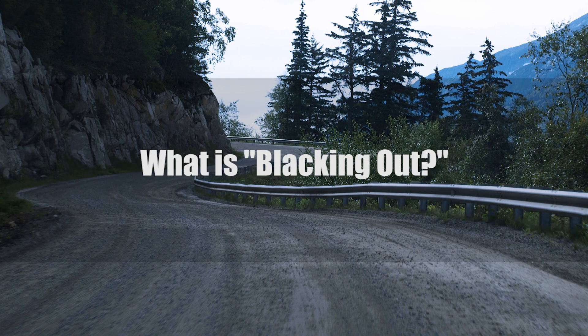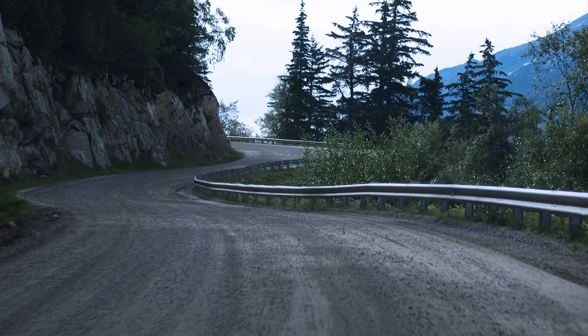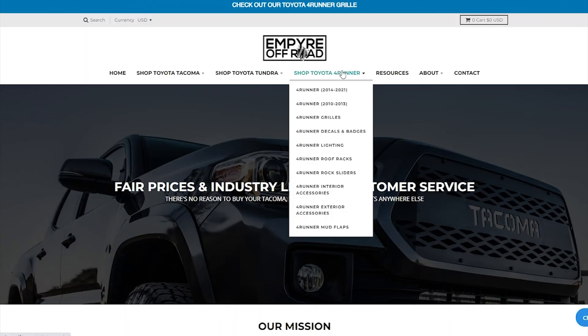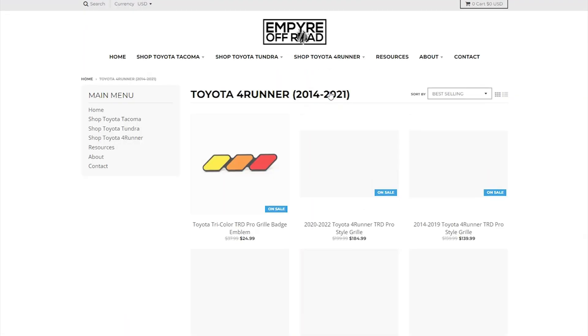First off, what is blacking out something? This is taking part or parts of your SUV that are painted or chrome and making them black — matte, gloss, or semi-gloss black. For links to everything I'm about to mention and so much more, click the link in the description to head on over to EmpireOffRoad.com.